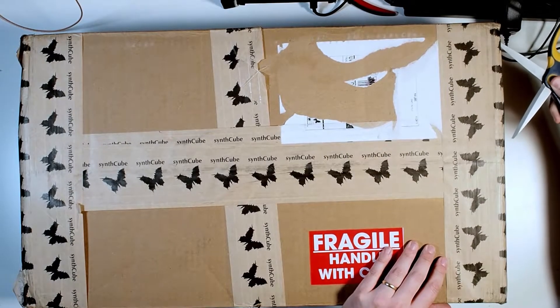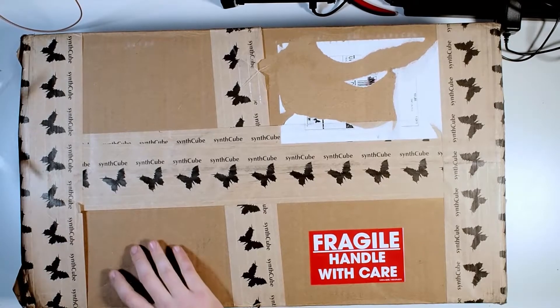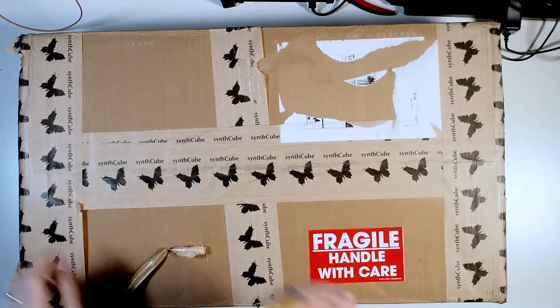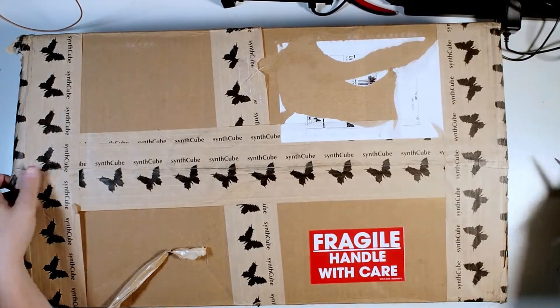This is the first installment of a series about building the 2600, or TTSH, a clone of the famous ARP 2600. I'm going to be building this, and also editing down these videos in my little free time, so this may be a fairly long process. But first, we have to unpack.